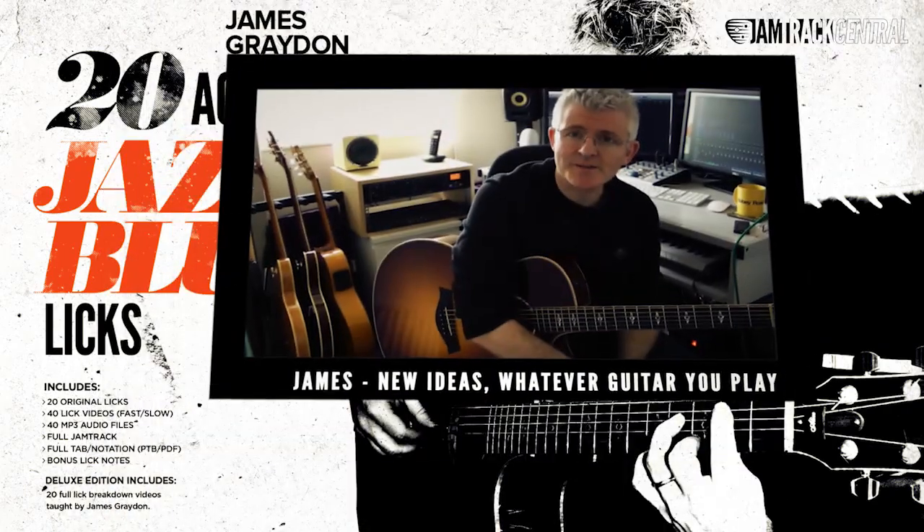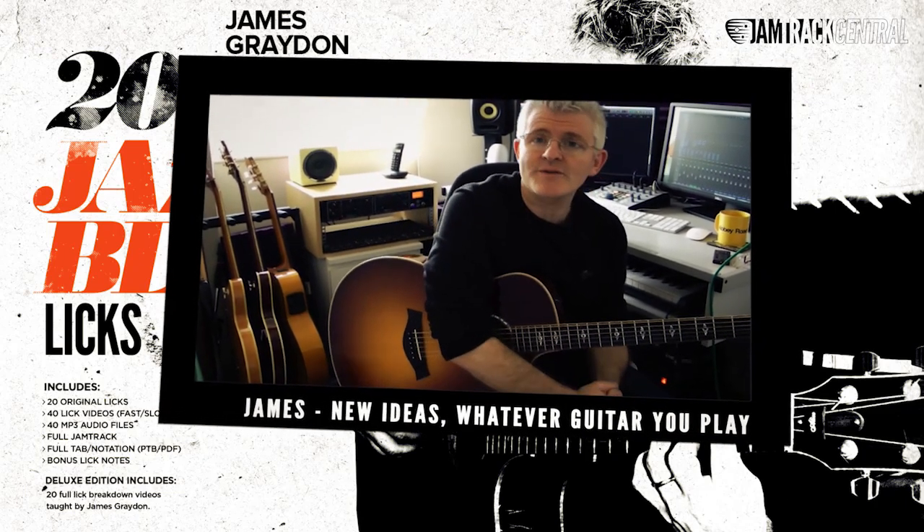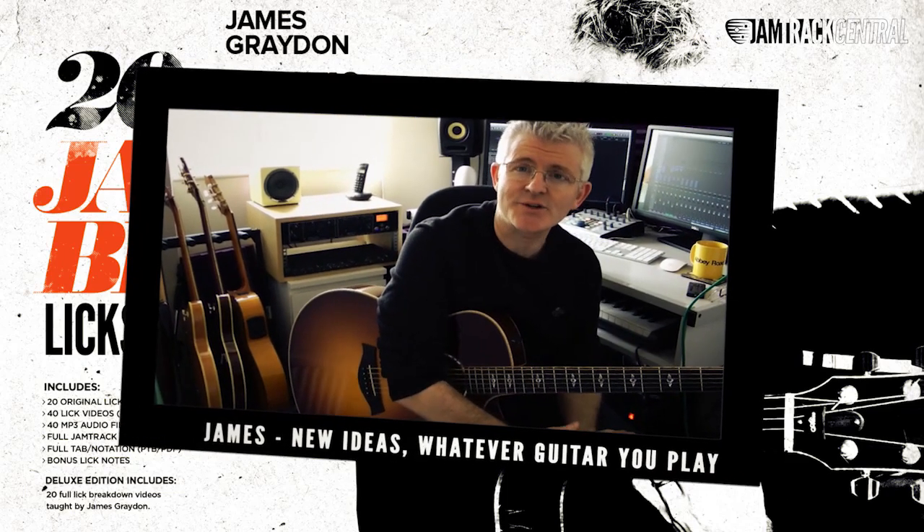Now you don't have to be an acoustic player to get the best out of this series. Whether you play a Strat, a Telly, a 335, an L4 or even a Les Paul, there's plenty of stuff in here and hopefully new ideas that you can add to your existing repertoire.